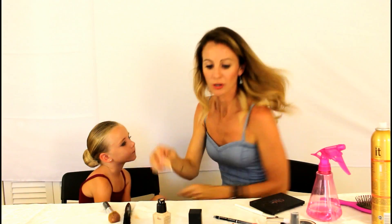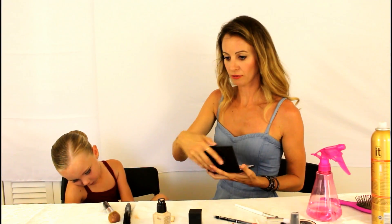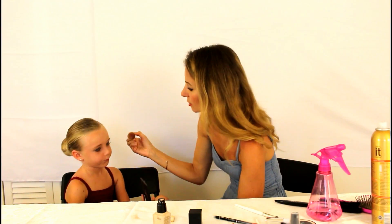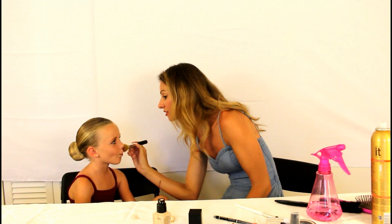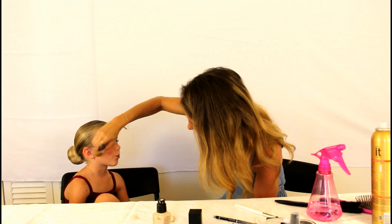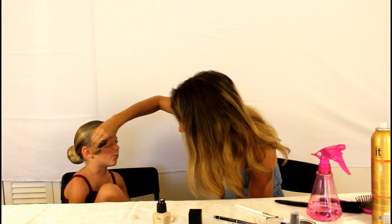Next is blush — I have a rose color right here on this palette. Have her suck in her cheeks like a fish face, and just follow the cheekbone with the brush.